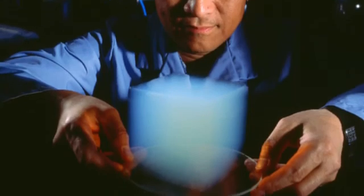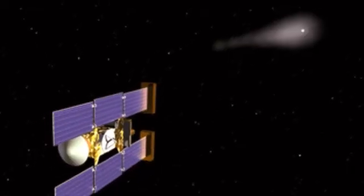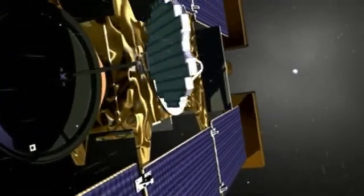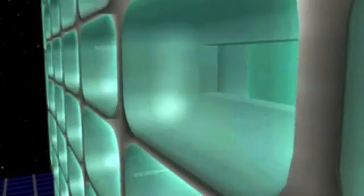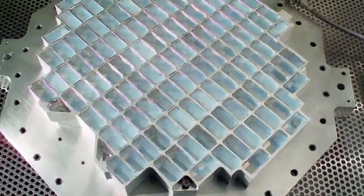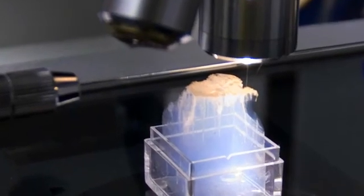Aerogel, or solid smoke as some call it, was first developed around 1930. But it shot to fame in 2004 when it was used on NASA's Stardust mission. A special collector grid containing over 100 ice cube-sized chunks of aerogel was used to capture tiny particles of dust as they spewed from a comet at six times the speed of a bullet. A heavier material would have caused the comet particles to vaporize on impact, but the ultralight aerogel allowed scientists to successfully collect them for clues on the formation of our solar system.